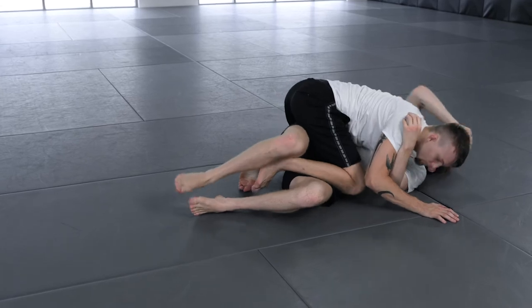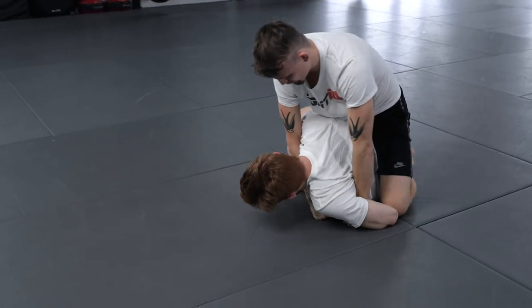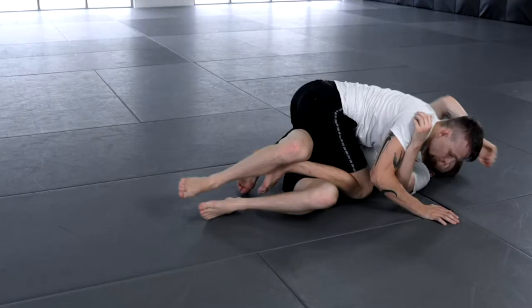The crisscross position is probably the most effective method of isolation for performing ground and pound in the game. It enables you to really maintain control for a long period of time and perform some devastating damage with your strikes. To do that, we first need to establish a three-quarter mount position. Three-quarter mount is one of those positions where jiu-jitsu doesn't score, so you're always going to seek to free that ankle and get your four points. However, in MMA, we're not concerned with points — we're concerned about dominating our opponents through mechanics, angles, and gravity.